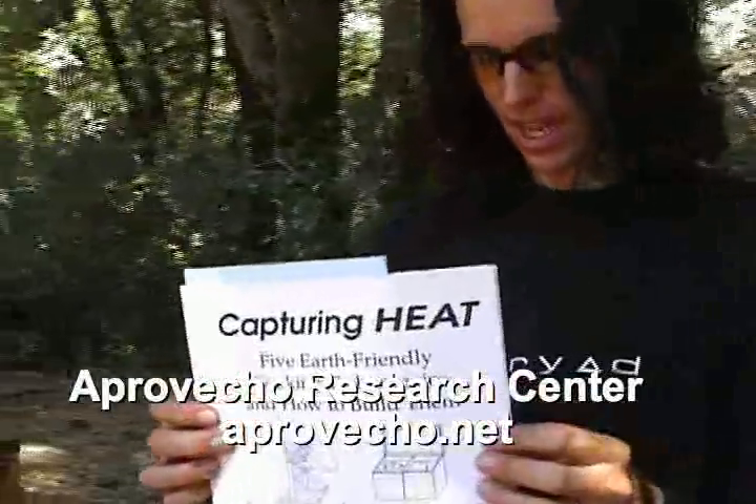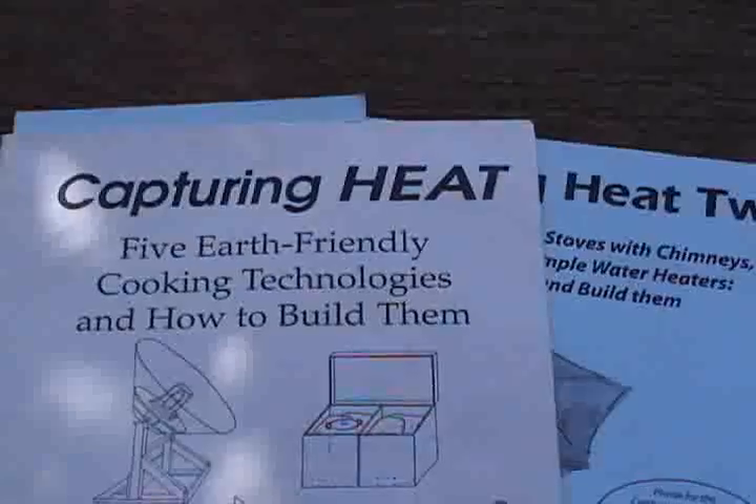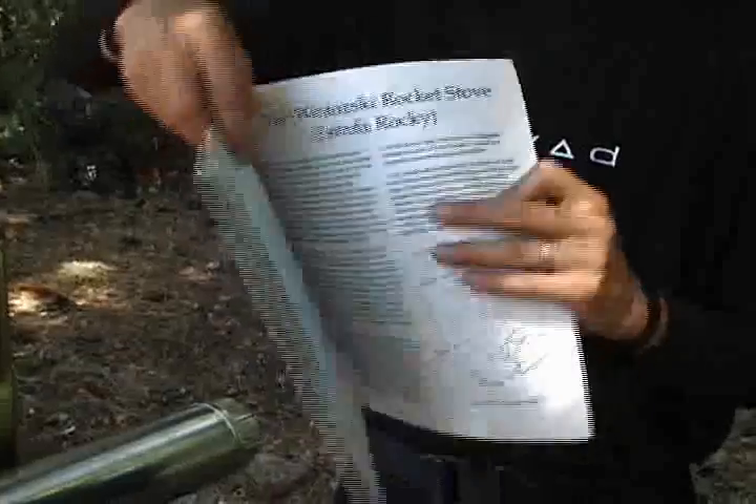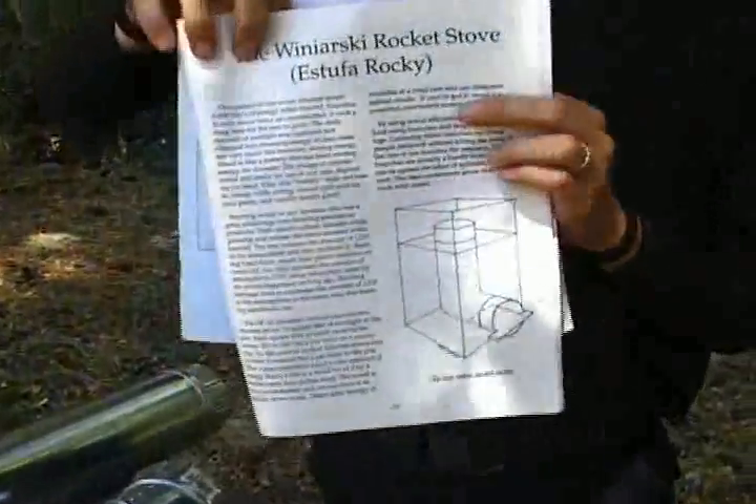Before I begin making it, I want to let you know where I found out how to do this. This is 'Capturing Heat,' released by Aprovecho Research Center. Inside it there are plans for a Wynarski rocket stove.